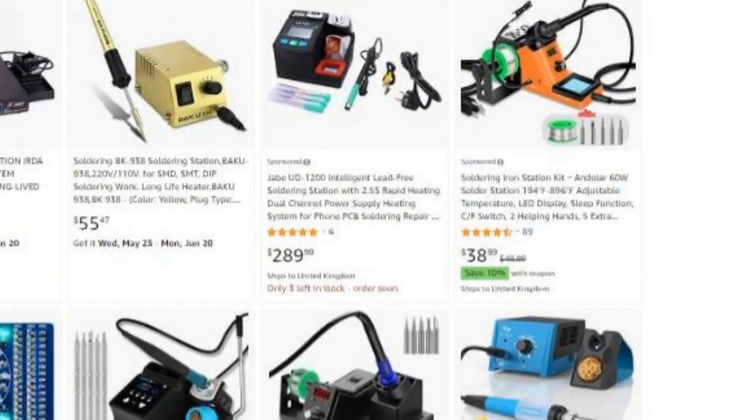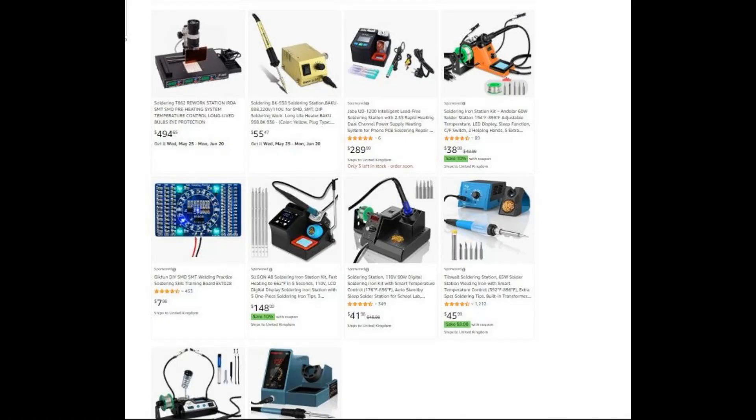Preferably get one with interchangeable tips and you can go from there. There's a link in the description to all the different Amazon soldering sites. Well, that's the end of that — I hope you got something out of it. If there are any questions put them in the comments, please subscribe and share, and we'll try and get the channel to grow. Thanks a lot, catch you again, bye.